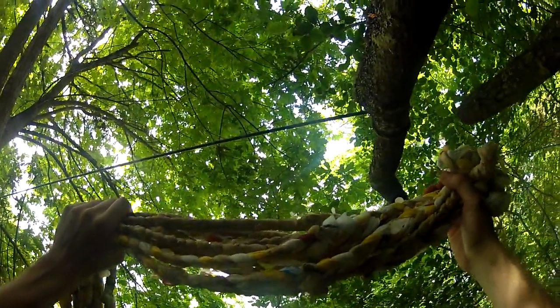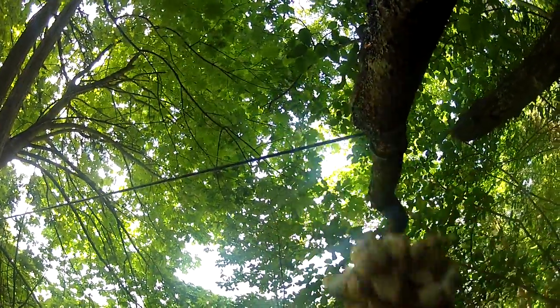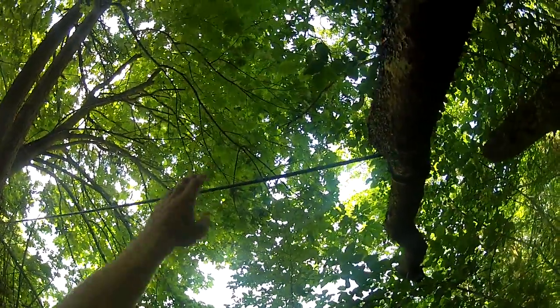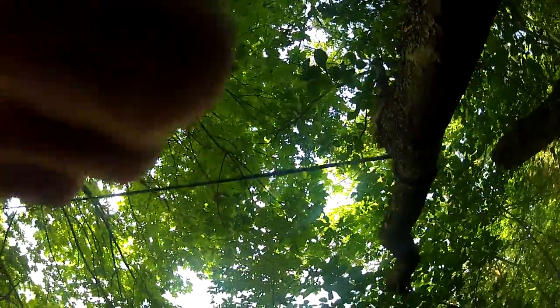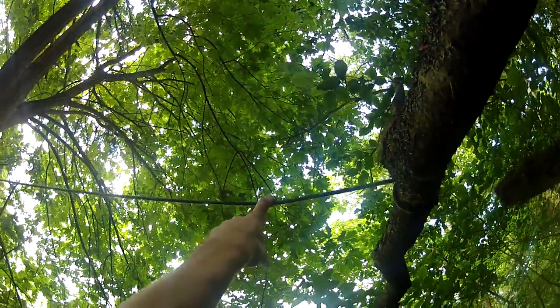If you saw my previous videos, we made plastic bag rope, like this. And that's what I'll be using because it's anything like this legitimate rope. I don't know if you can see up there — it's basically what I've set up. There's a rope going around to four points. This is going to be a square hammock. These triangles just make things difficult.